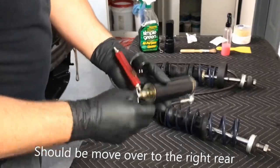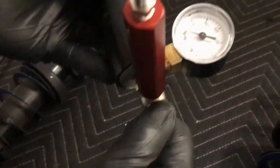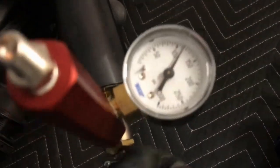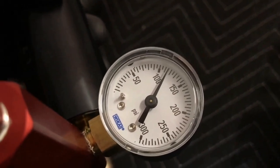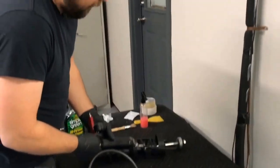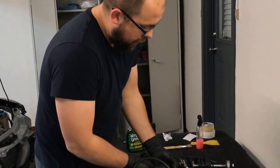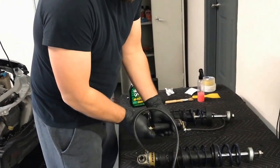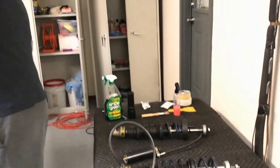Let's move over to the left rear. Opening this up, it's right under 120 — about 119 — so they're fairly close and should be fine for now. We'll check them again in a few days to make sure there's no leakage, and we might add more nitrogen if needed based on what Penske recommends.